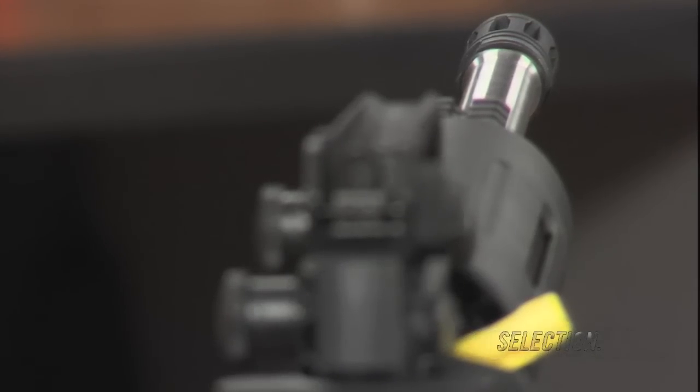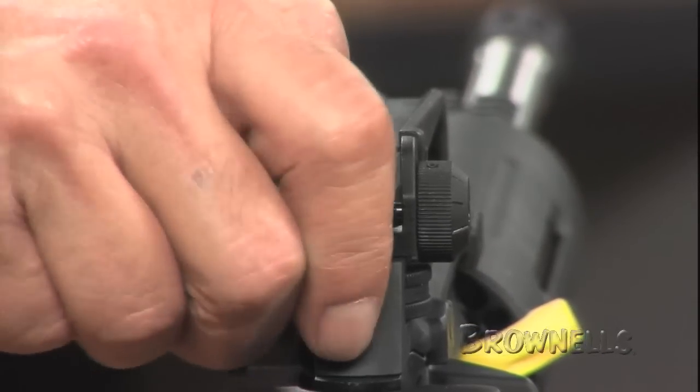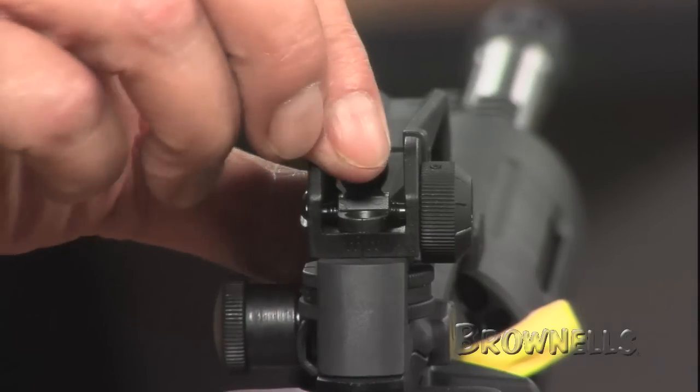Built into the handle is a mil-spec A2-style rear sight which can provide primary or backup sighting. The steel sight in the handle is the correct height to work with an issue front sight post.